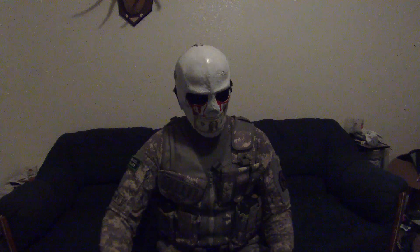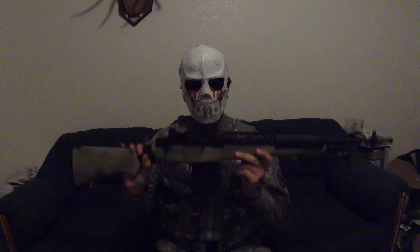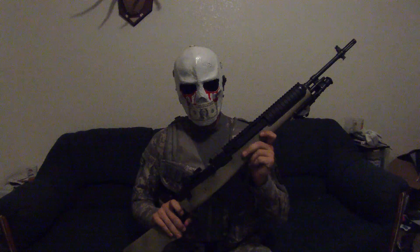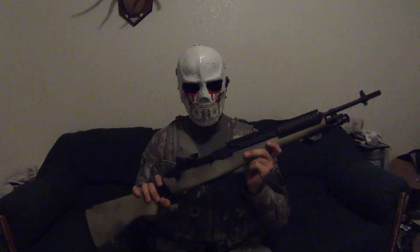Hey guys, it's JP here from Undead Soldiers Airsoft and we have a review for the Classic Army M14. Starting with the numbers — it chronoed at 423 FPS.